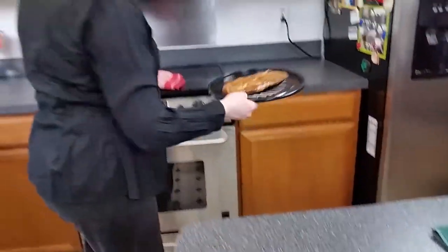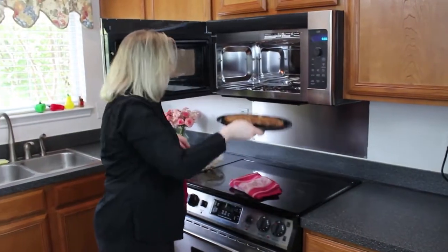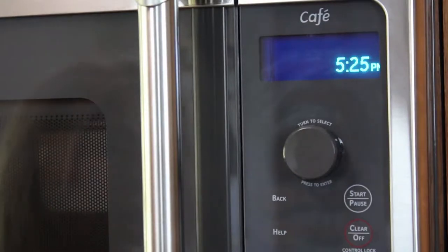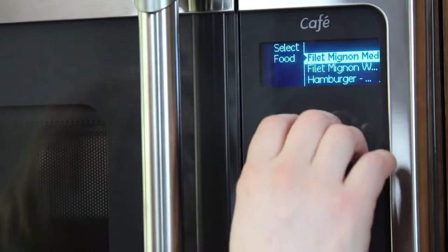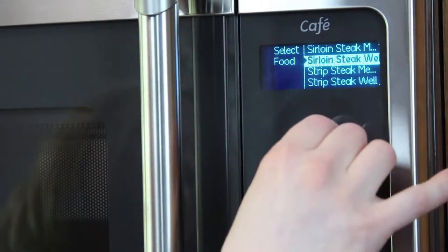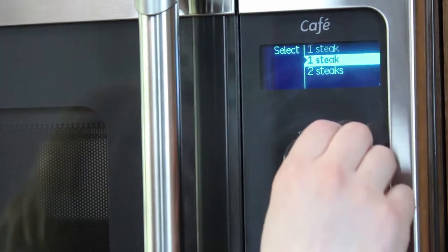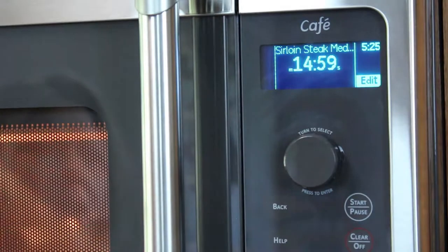I'm going to place this into the Advanium, open the door with my clean hands and place that onto the turntable. Press speed cook, find meat, tap. I'm going to choose the thing that's closest to flat iron steak, which is sirloin. I want it medium — it's about three quarter inch thick. I have one big steak, which is like two steaks, so I'll select two steaks, and then press start.